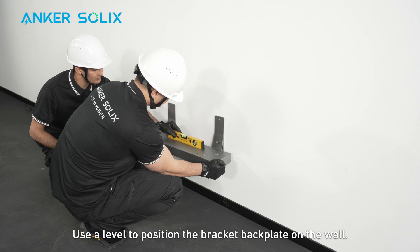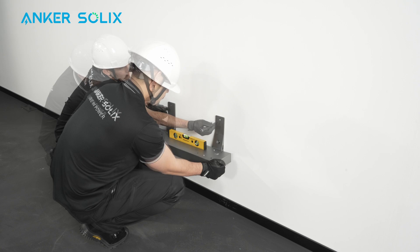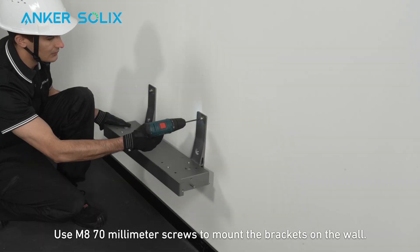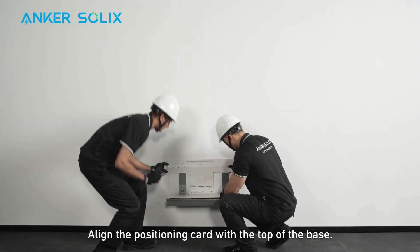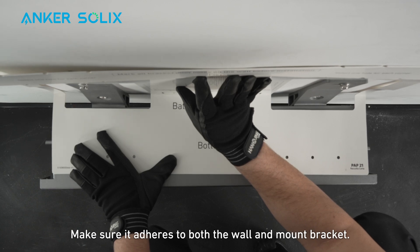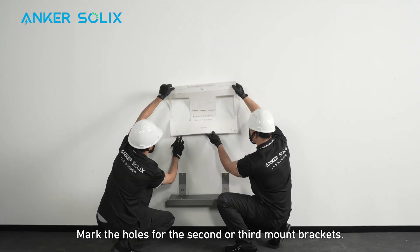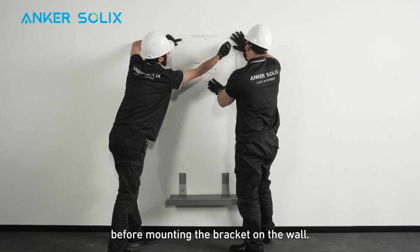Use a level to position the bracket back plate on the wall and mark the holes. Use M8 70mm screws to mount the brackets on the wall and confirm the bracket is level. Align the positioning card with the top of the base, making sure it adheres to both the wall and mount bracket. Align the positioning card's bottom holes with the marked points on the wall and mark the holes for the second or third mount brackets. Continue marking all necessary holes before mounting the bracket on the wall.